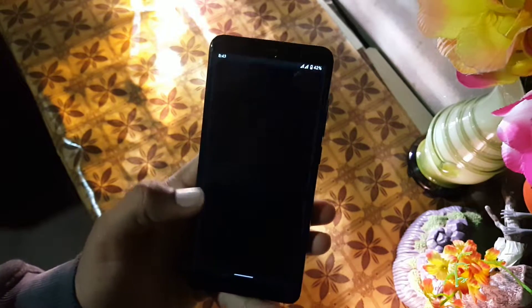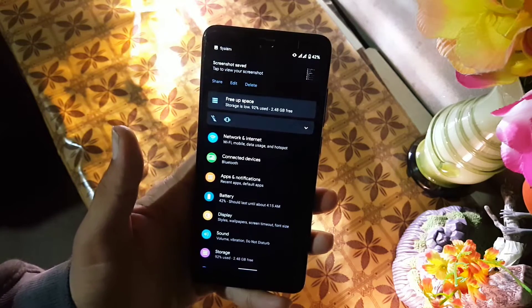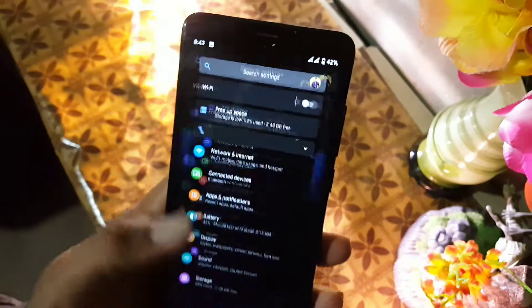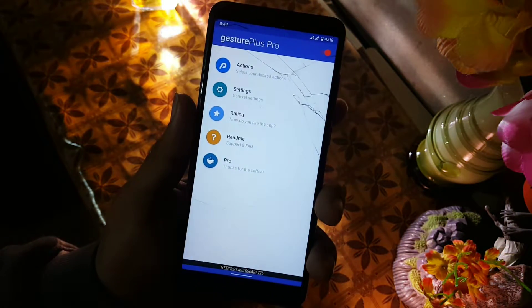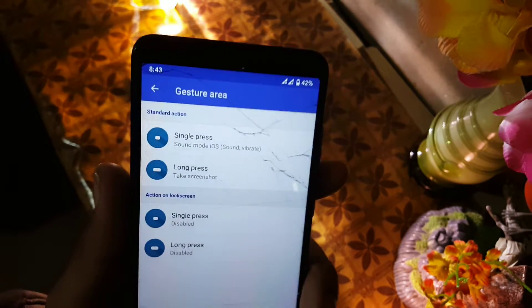First of all I will show you how it works. I am using the long press button to take screenshots and it is working good, and single press to enable or disable the vibration mode. From the action buttons you can manage all the available actions.